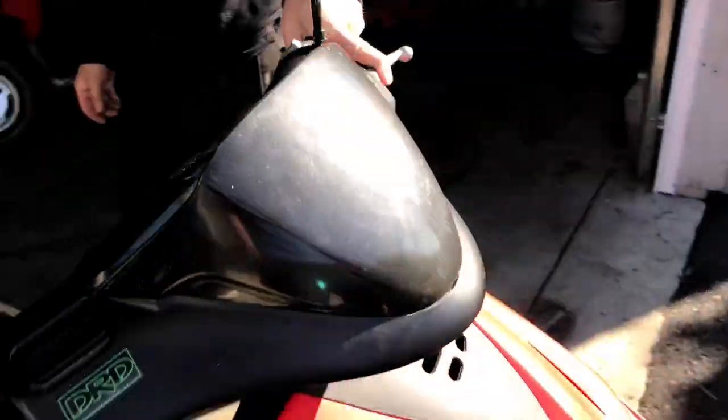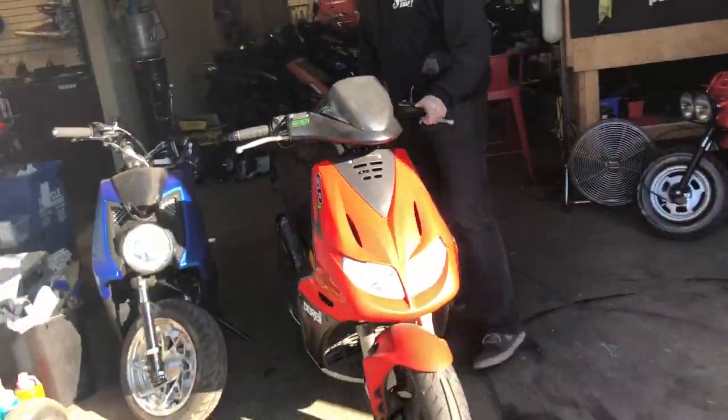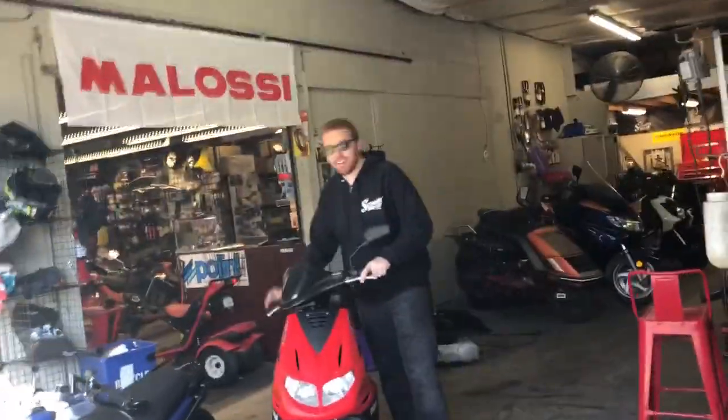Top speed like 55 miles an hour, maybe if I'm lucky downhill. Full pull. It's about as fast as this guy over here.